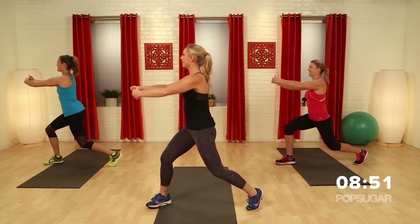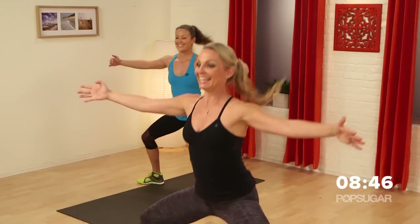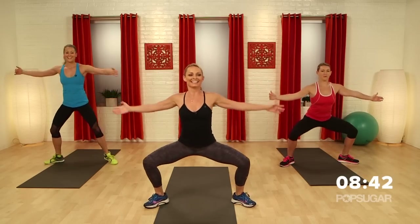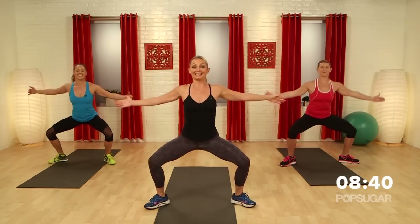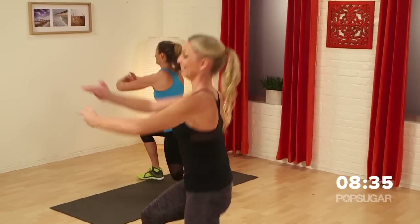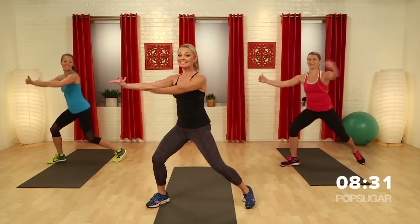Should we do one more set like that? Little bit lower. Rotate. Center. Can we go to singles again? Rotate. Down. Four more — four, three, two, one more. Bring it back to center.